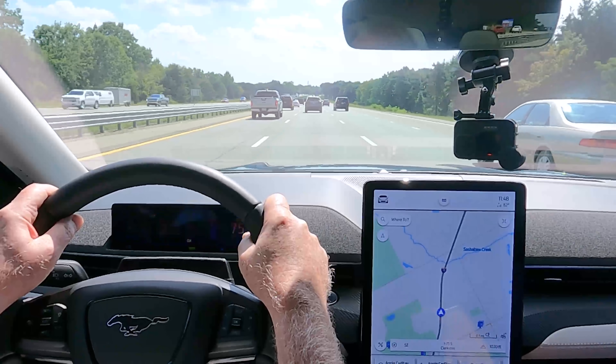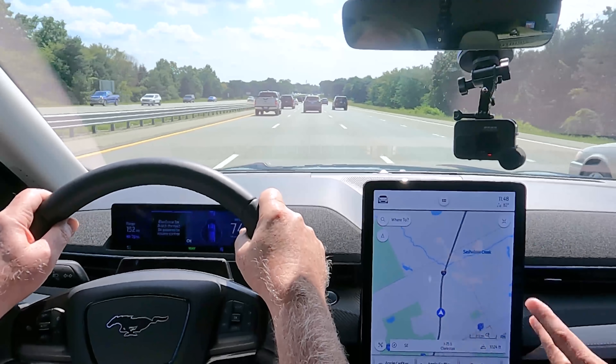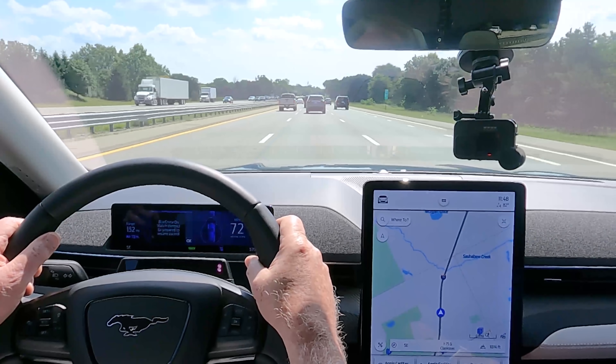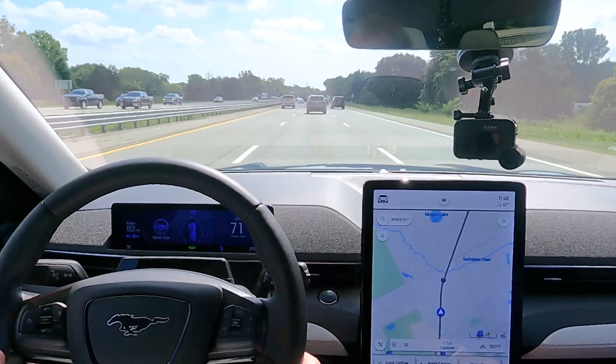You're in hands-free mode now. The first time it's activated it's going to remind you to monitor the environment, and then that will fade away and you're back in a hands-free zone.